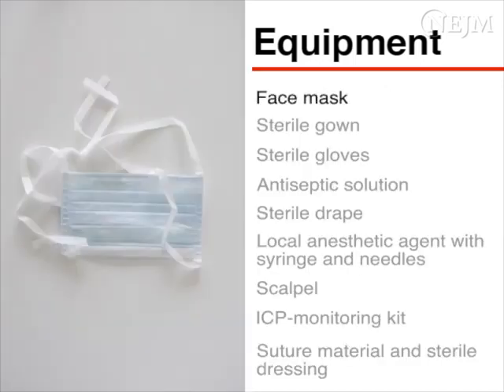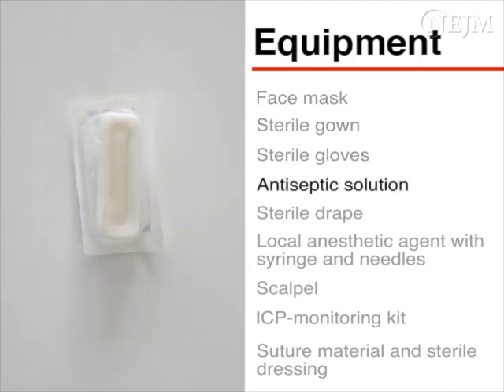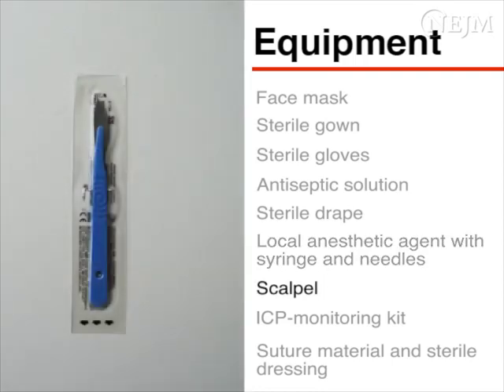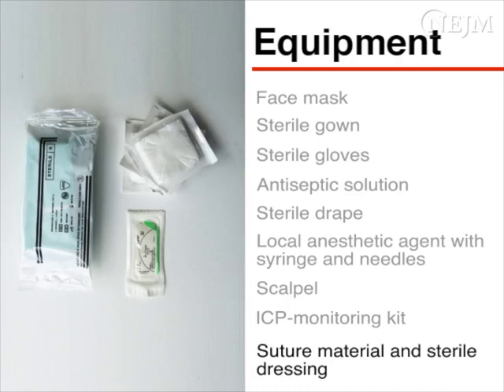For the procedure itself, you will need a face mask, a sterile gown and sterile gloves, an antiseptic solution such as chlorhexidine, a sterile fenestrated drape, a local anaesthetic agent such as 2% lidocaine with 1 in 200,000 adrenaline, a 5mm syringe, a 21 gauge needle for drawing up the anaesthetic and a 27 gauge needle for administering it, a scalpel with a number 11 blade, and an ICP monitoring kit. The kit should contain a twist drill with a drill bit, a bolt, an ICP sensor, and a transducer. Finally, you will need suture material such as 3-0 nylon and a sterile dressing.